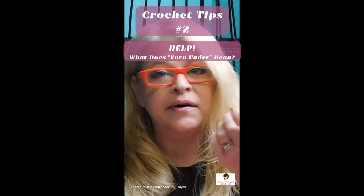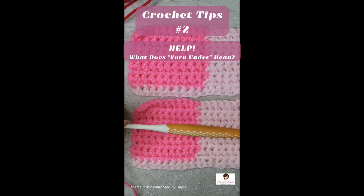What's the difference between yarn over and yarn under? This is a five millimeter hook right here with yarn under.